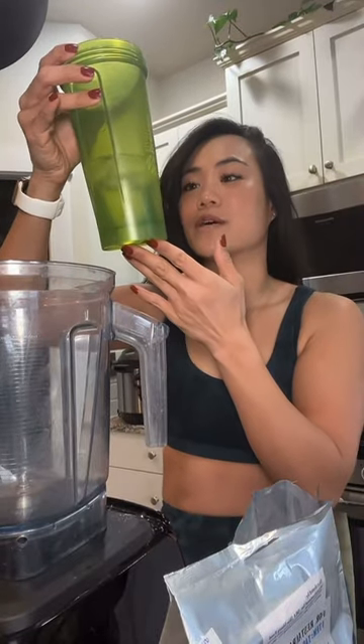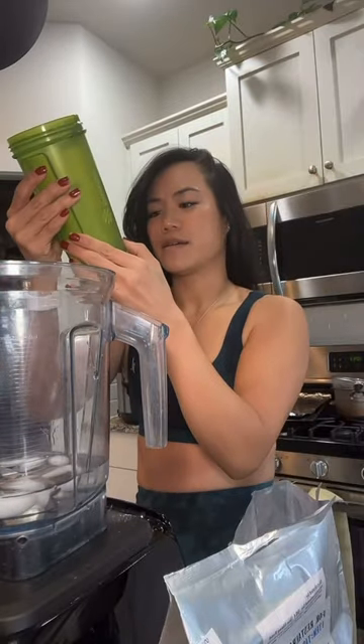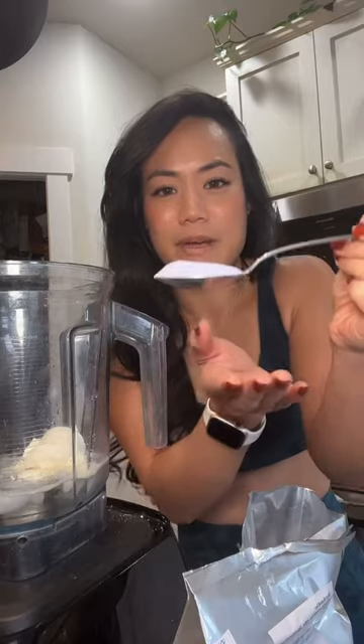You could probably just do this in a shaker, but I have a blender and I want it cold. I'm going to put 300 milliliters of water, do a whole scoop of vanilla protein — but I'm just going to use about 10 grams, like that much.